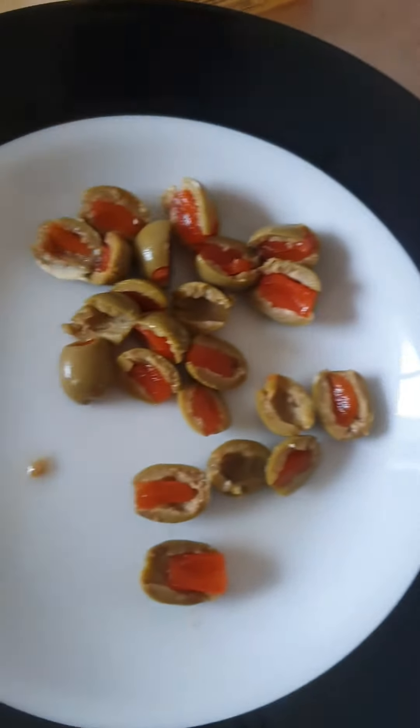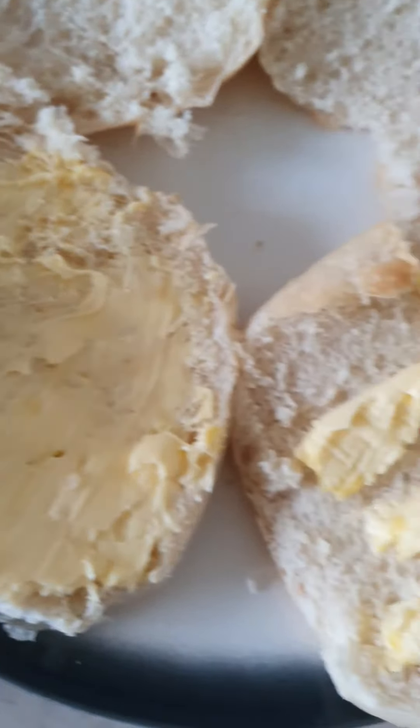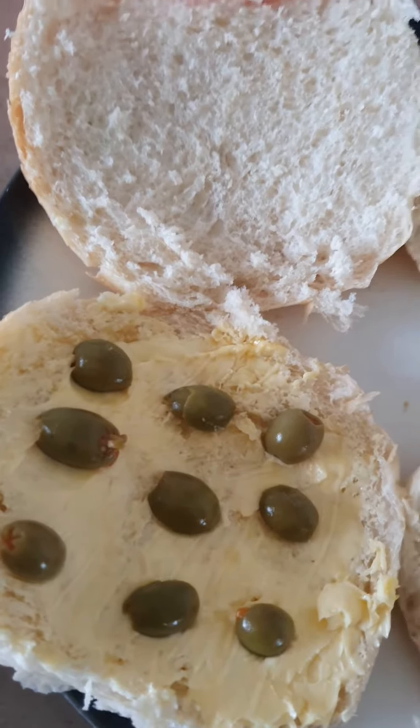Now take the olives, cut them in half like so, and put them on top. Then we're gonna do another hamburger roll as well — there it goes.